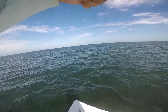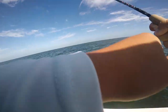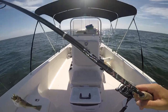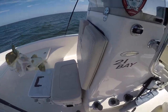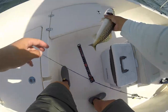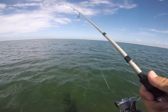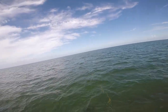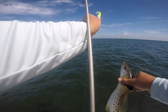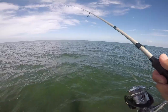There we go — come on, please be a trout. Oh, that is a trout! Is he a keeper? There's another one with him. He's gonna be close — 15 and a half, so he gets to go. There we go, there we go — nice trout! Another close one though. That's a good sign — there's a school of bait right there and I saw some birds out here. I think this could be a really good spot.